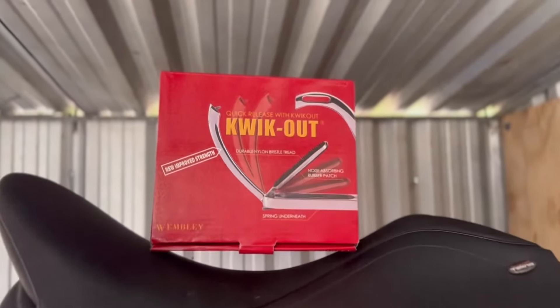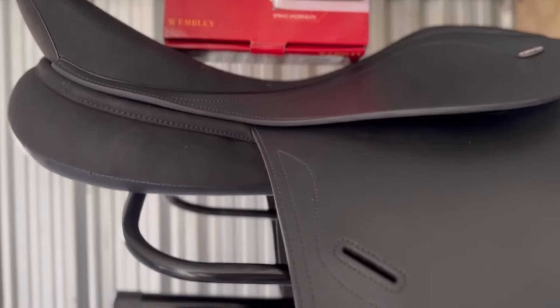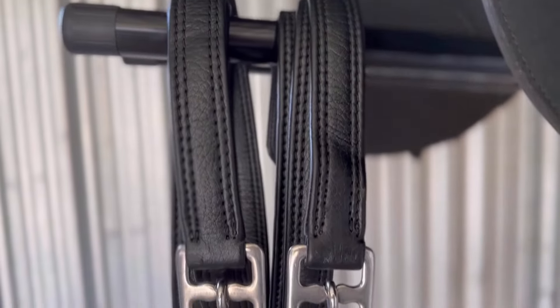Whether you have just purchased a new English saddle or needing to replace your old stirrup leathers, Greg Grant Saddlery is sure to have the essentials that you need for whatever occasion.